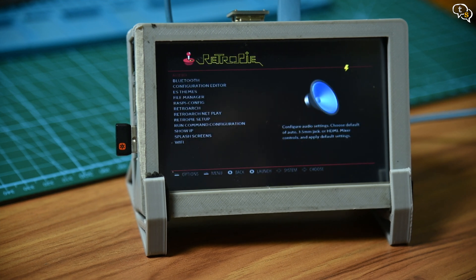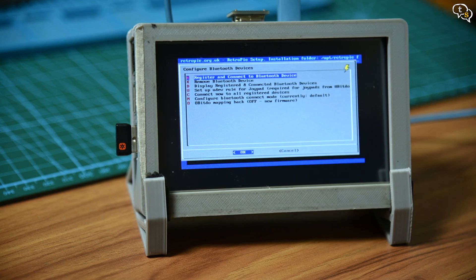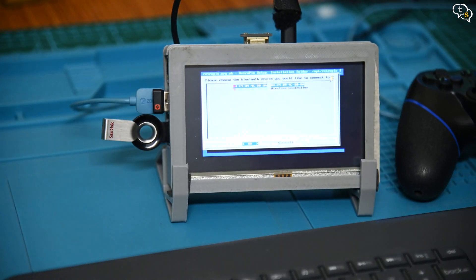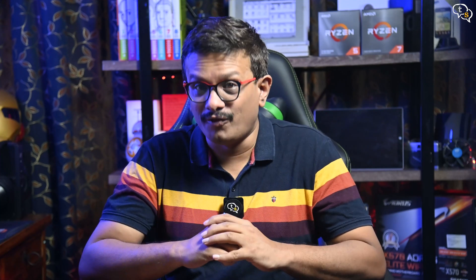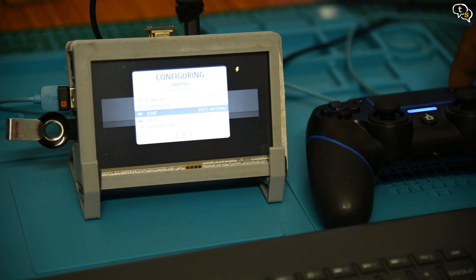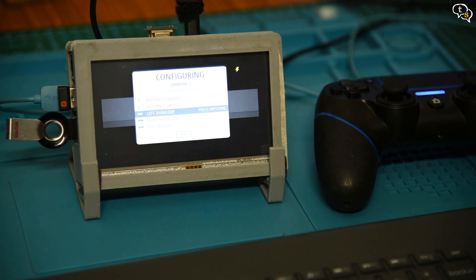RetroPie displays options that are configurable. Select Bluetooth from the list and the Bluetooth configuration screen opens. Now select 'Register and Connect to Bluetooth Device.' Make sure your gamepad is in pairing mode. Select 'Wireless Controller' in the discovered devices list — it could be different depending on the brand of your controller. The controller is now paired, but you still can't use it in RetroPie as it has to be configured. Open the main menu and select 'Configure Input.' Tap a key on the gamepad to initiate configuration, and press up, down, left, right, etc. as you had configured the keyboard earlier.